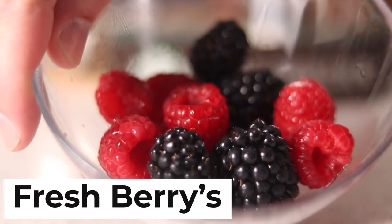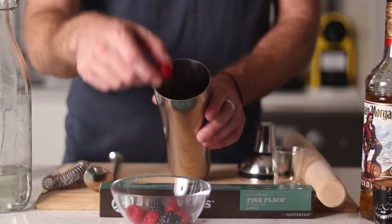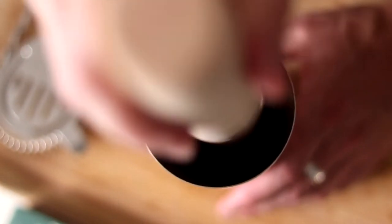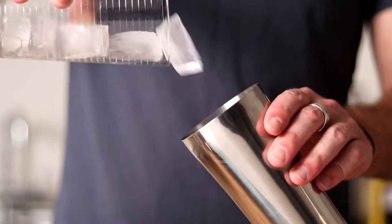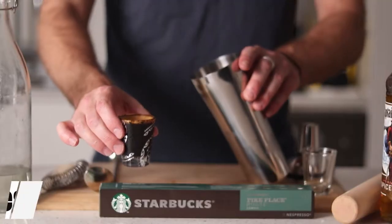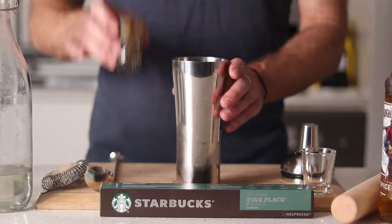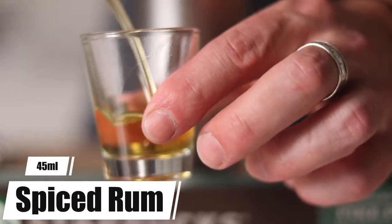We're starting this drink off with some fresh berries of your choice and we're going to give them a light muddle. Next we'll add 60 mils of your favorite espresso, and now we're going to add 45 mils of spiced rum.